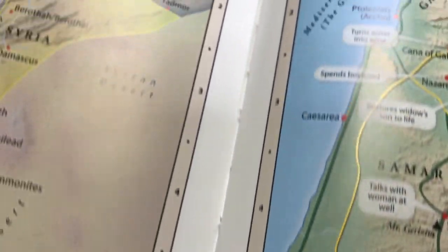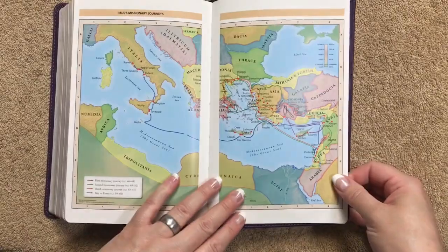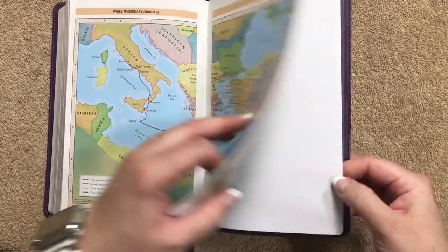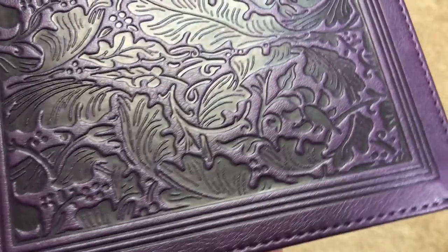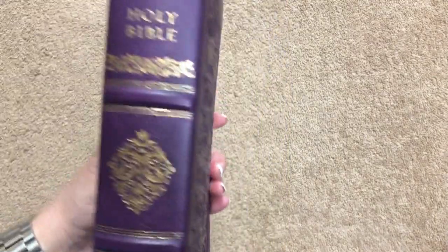It has a sewn binding, and you can see some of the stitching in the gutter. There's a nice two-page spread, and a little decoration on the print at the back. The cover itself is absolutely gorgeous — you would not look at it and think it retails for forty dollars. They did an amazing job on this Bible.